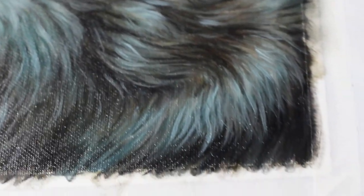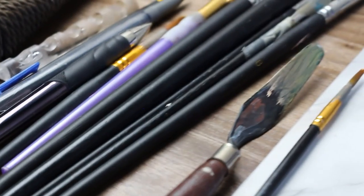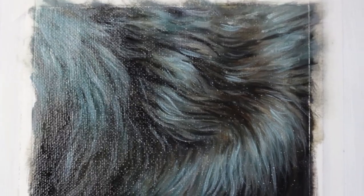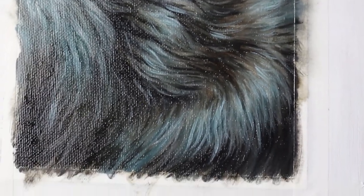And that brings us to the end of this tutorial. Hopefully you feel a little more confident in how to paint black fur. It's definitely a tricky one, but with a couple of tips and tricks it can be super easy and fun. Thank you so much for watching and I will see you in the next video. Stay magical, my friends.